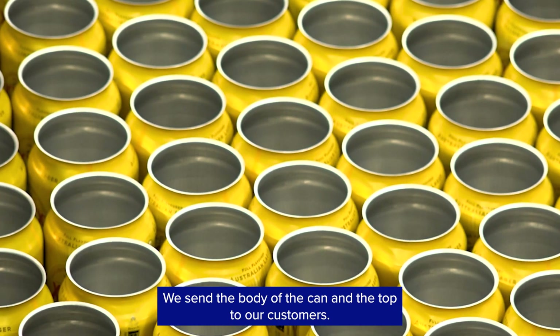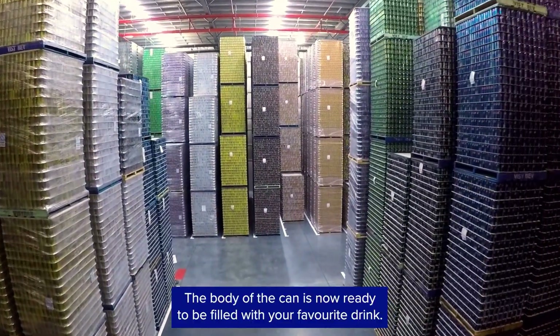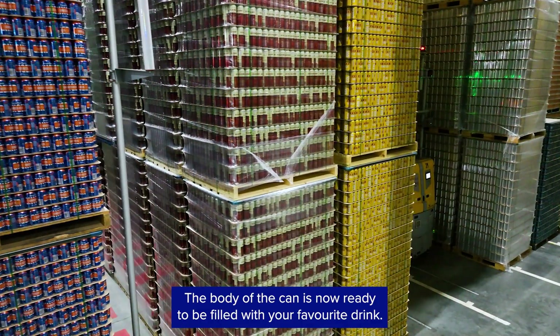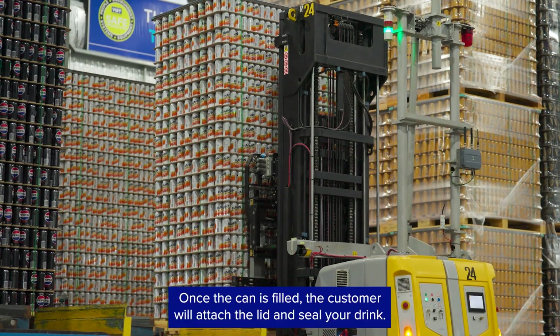We send the body of the can and the top to our customers. The body of the can is now ready to be filled with your favourite drink. Once the can is filled, the customer will attach the lid and seal your drink.